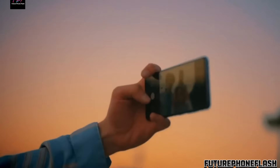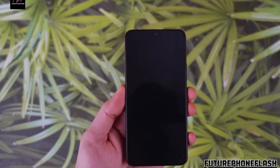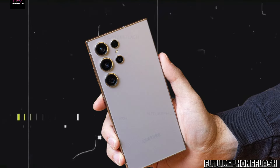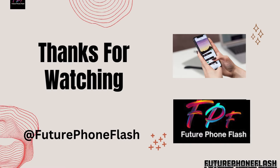Revolutionary zoom camera: Explore the groundbreaking periscope zoom camera featured in the Galaxy S25 Ultra. Witness how Samsung is revolutionizing zoom capabilities for enhanced control and picture-perfect moments.